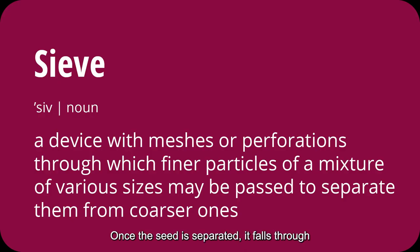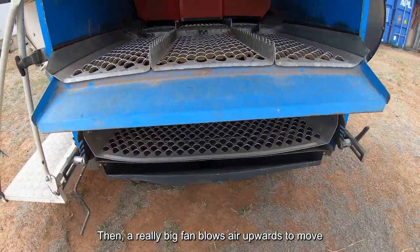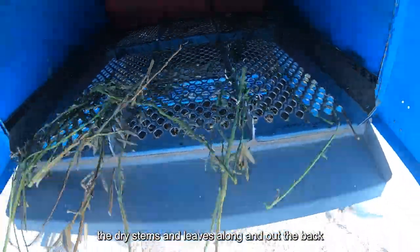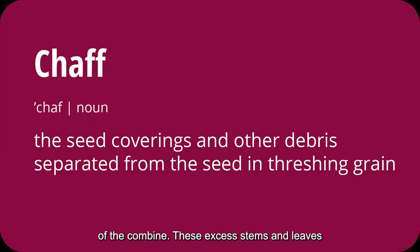Once the seed is separated, it falls through a series of sieves. Then a really big fan blows air upwards to move the dry stems and leaves along and out the back of the combine. These excess stems and leaves are called chaff.